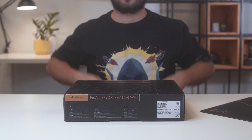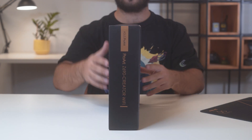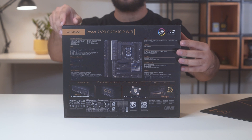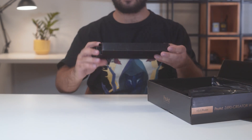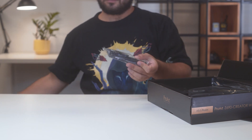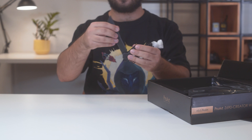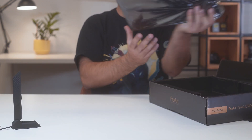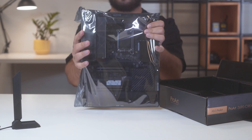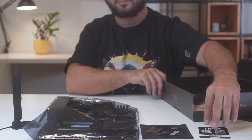Hello, this is Kamino and we're going to take a look at the Asus ProArt Z690 Creator Wi-Fi with 32GB DDR5-4800 RAM from Micron and the fresh CPU from Intel, the Intel Core i9-12900T. The ProArt Z690 Creator Wi-Fi is a series of powerful motherboards by Asus with a silent design and powerful features. It lacks RGB and gaming styling as it is focused towards hardcore professionals such as content creators and CG artists.